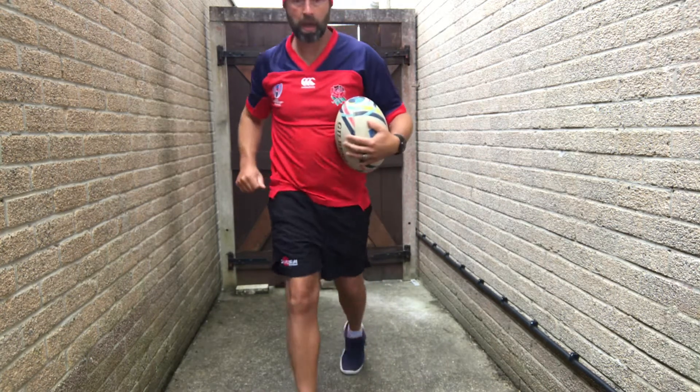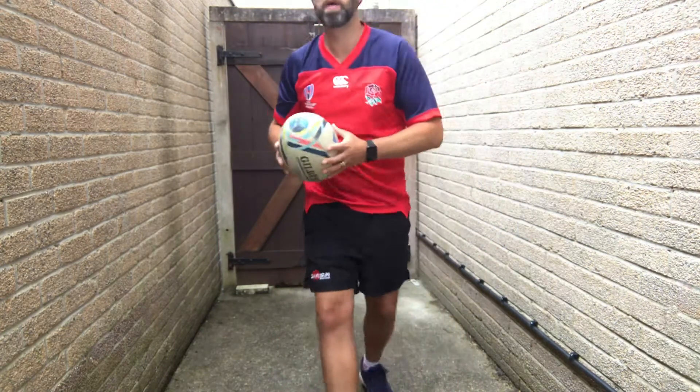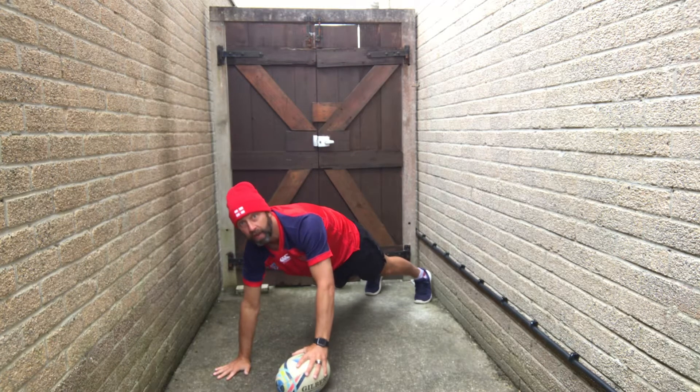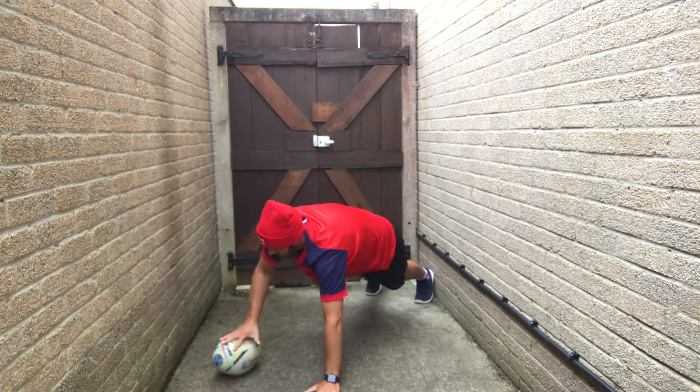So push-ups, one hand on the ball. And we swap. Let's start here — there's the push-up on the ball, then move to the other hand.